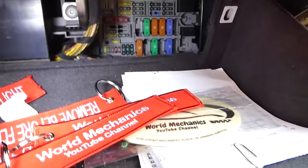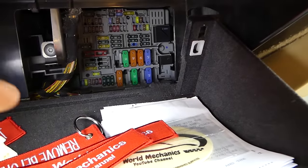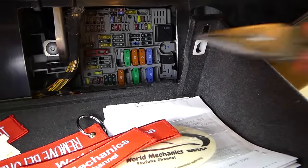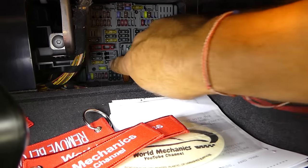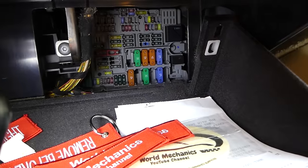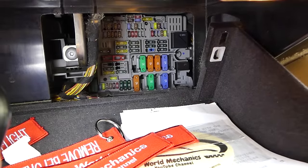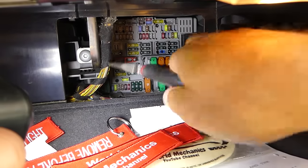This is the fuse box right here. On the very bottom row towards the left, the first 5-amp fuse — which is actually the third fuse in the row from left to right on the very bottom — this is the third fuse, it's a 5-amp fuse. Go ahead and pull that fuse out.